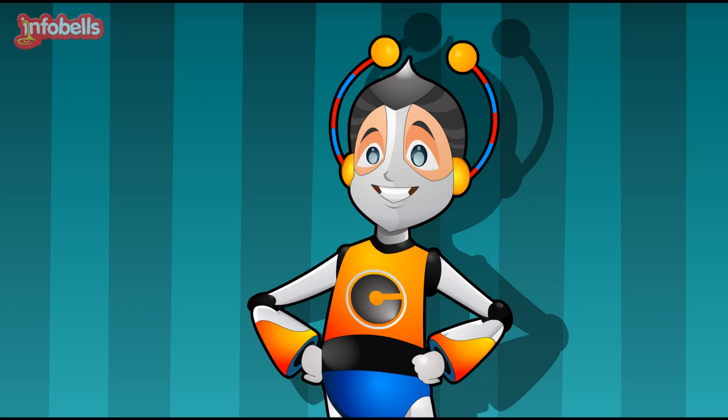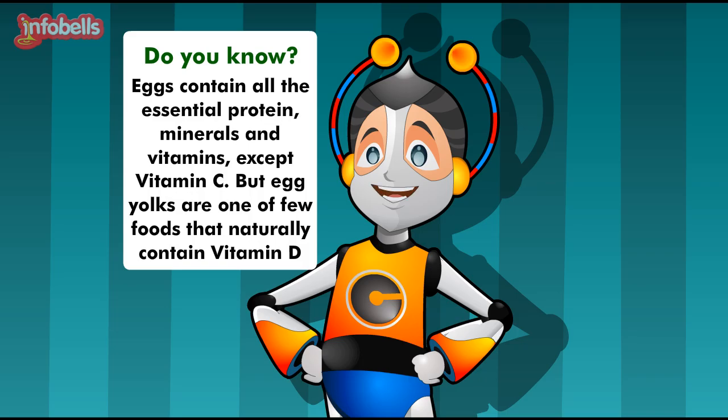Good! Yuvi, do you know? Eggs contain all the essential protein, minerals and vitamins, except vitamin C. But egg yolks are one of few foods that naturally contain vitamin D.